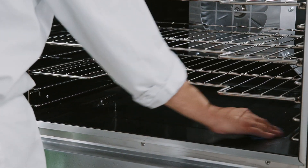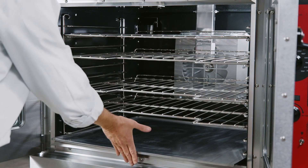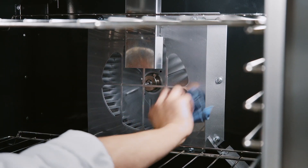One of the easiest ways to keep your oven clean is to always use a drip pan, an optional oven accessory. Make sure to clean the oven's interior back panel.